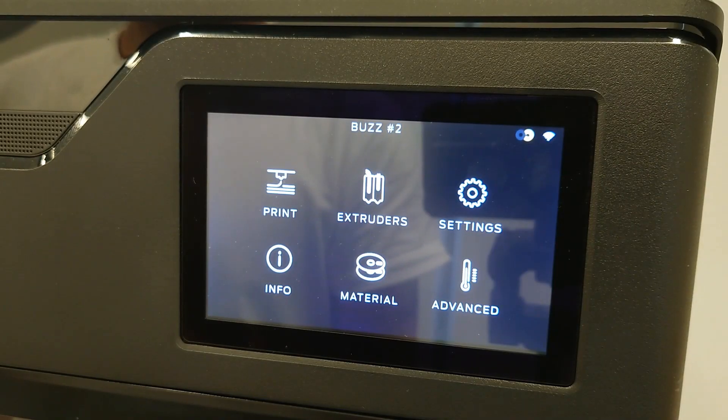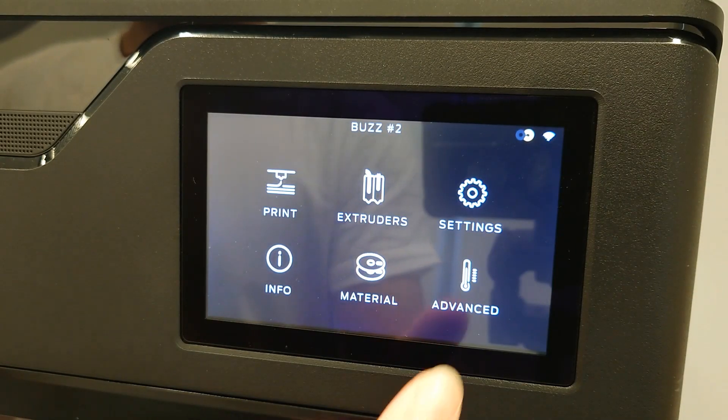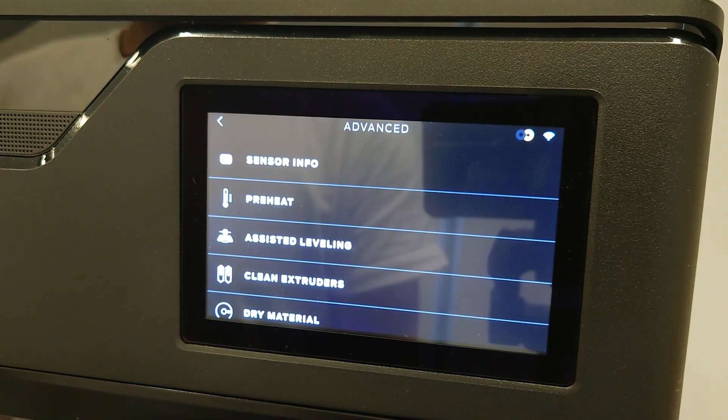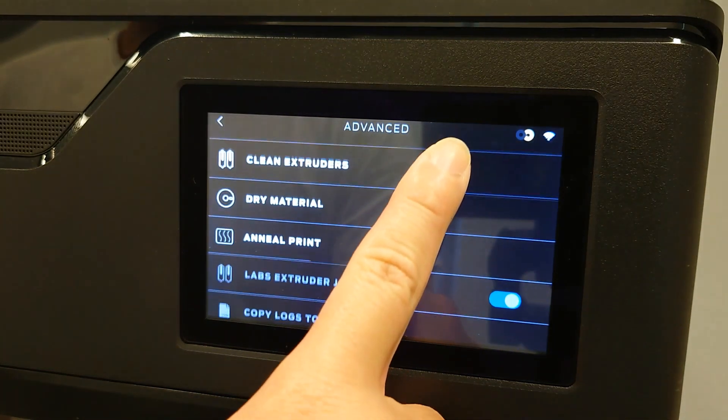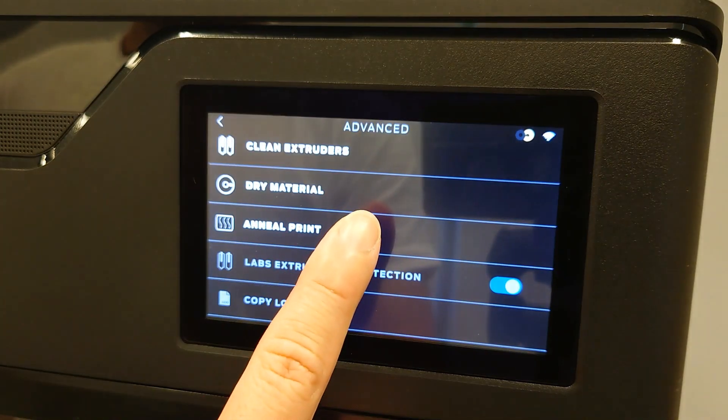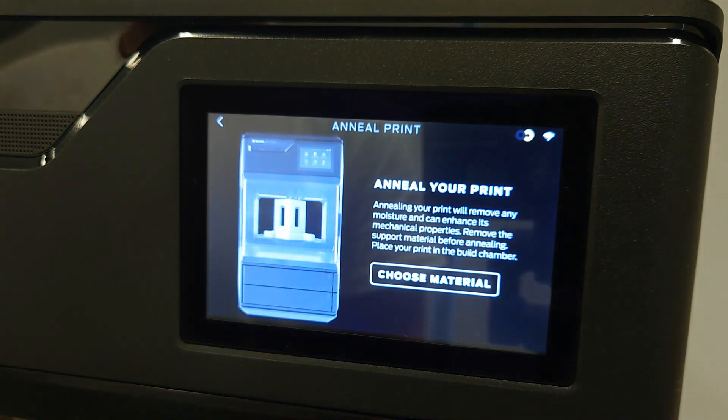If you are using a moisture sensitive material like nylon or nylon carbon fiber, you may want to anneal your print after it is air dried. You can anneal the print by navigating to Settings, then Advanced, then Anneal Print, and follow the instructions on the screen to remove excess moisture from your print.